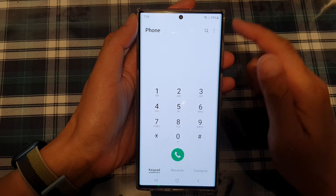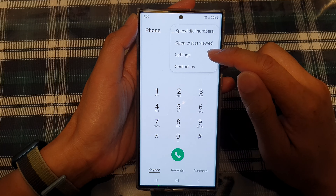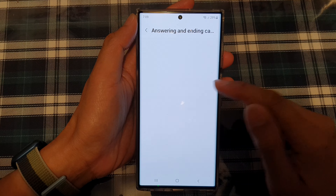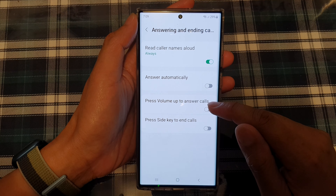Once you have opened up the phone app, tap on the option key at the top. From the pop-up menu choose settings. In settings go down and tap on answering and ending calls, and here press on press volume up to answer calls.